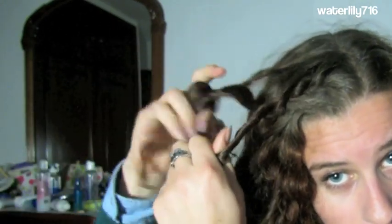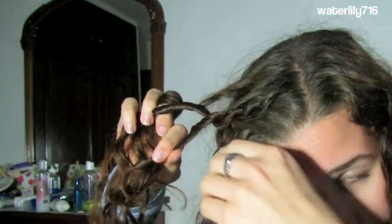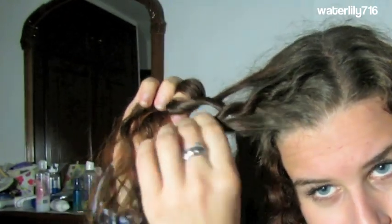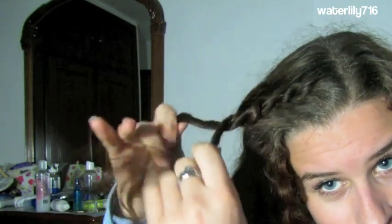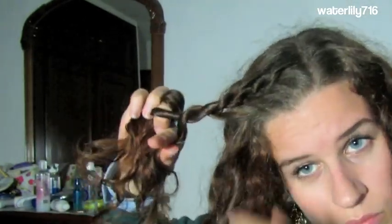Continue French rope braiding by adding in more hair. Add hair to the back section, twist away from your face, then add another small section to your front piece and twist that away from your face. Try to keep the braid close to your head as well as tight — keep it nice and twisted. I always rope braid once normally after I add in hair.